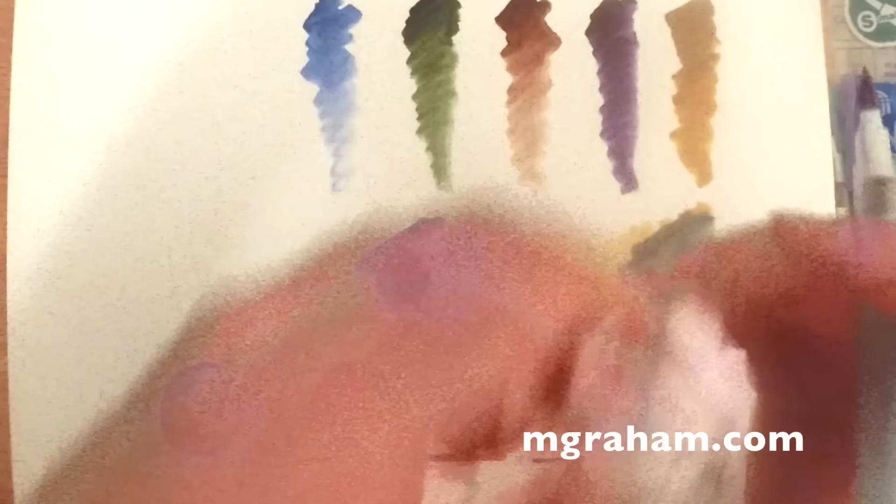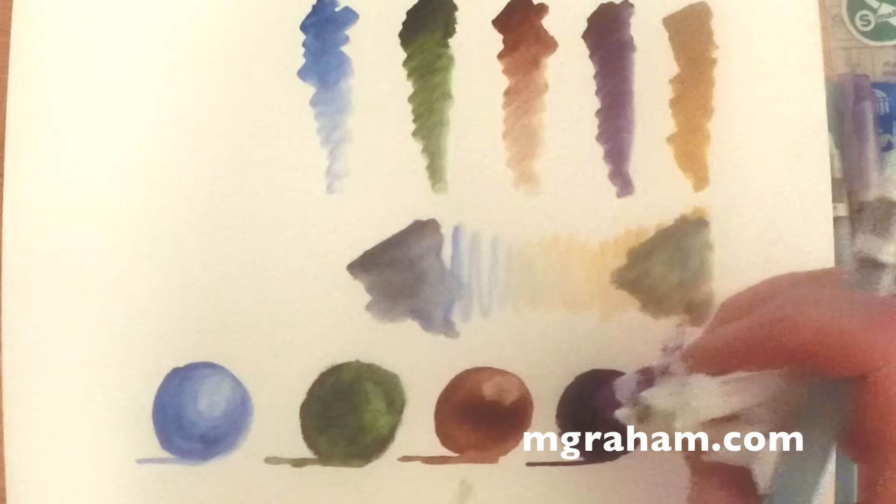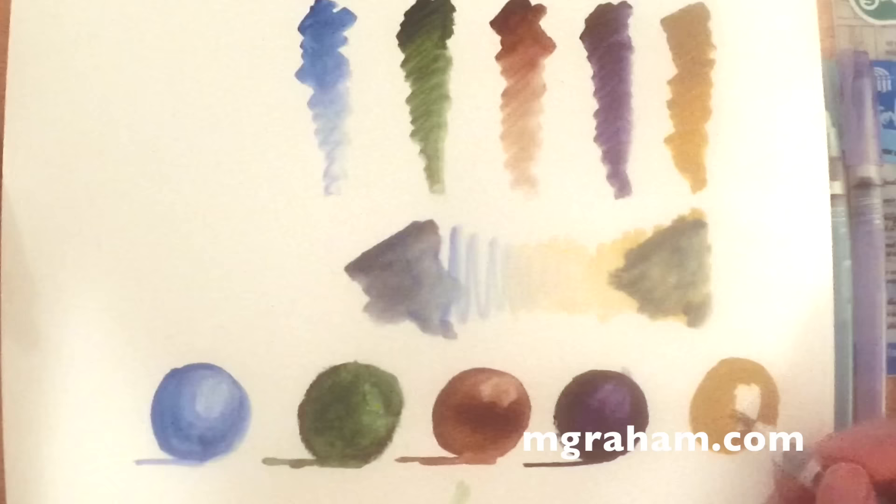This is just one of the sets that M. Graham makes. They make some other sets as well. I think there are about 70 or so watercolor colors in the line. If you go to the MGraham.com website, you can get to their color chart from there and see all that for yourself.